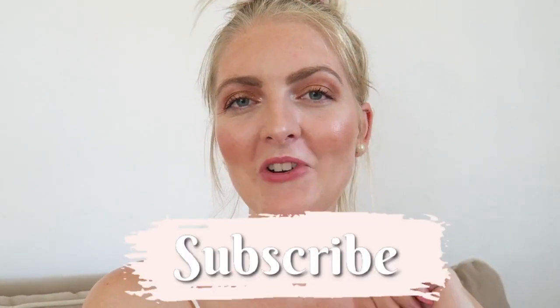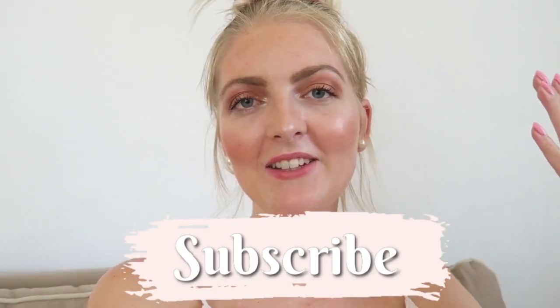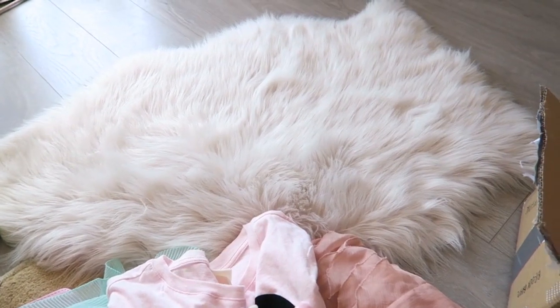I'll share some tips and tricks with you guys. If you are new here on my channel, don't forget to subscribe — I make a lot of beauty-related videos and lifestyle vlogs here in Turkey. You can follow me on Instagram, and if you're excited to see the video don't forget to give it a huge thumbs up. Now let's get started!